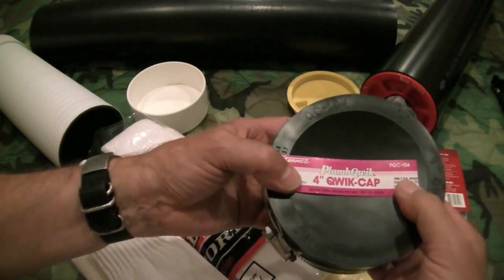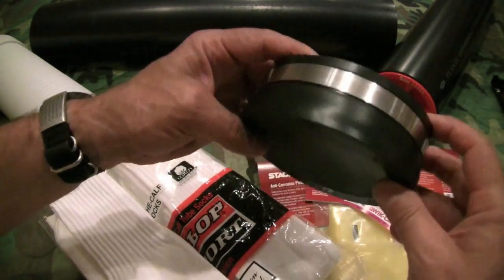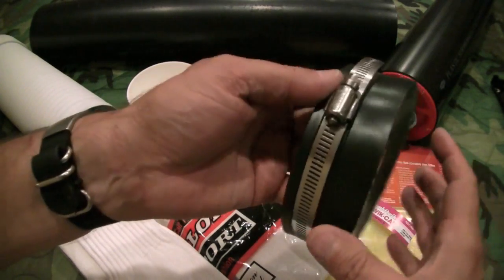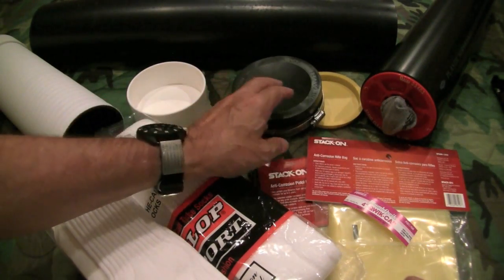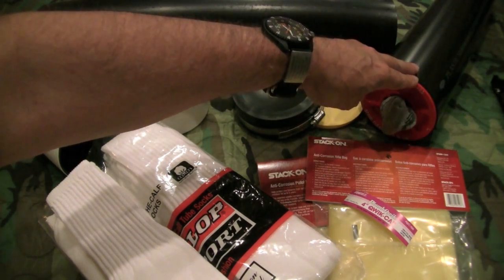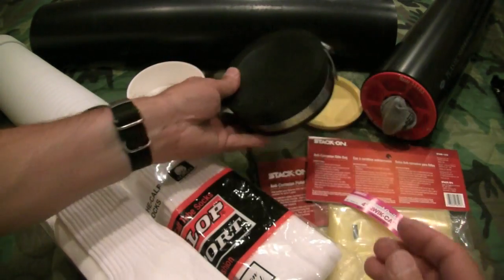This is called a Plum Quick 4-inch Quick Cap. It is a rubber cap secured with a worm drive stainless steel clamp. The viewer who commented is a plumber and wanted to let me know that test caps are not meant to be buried underground, and he recommended using these caps for adventure tubes instead.